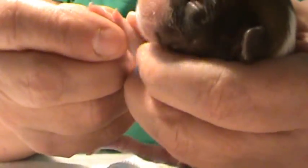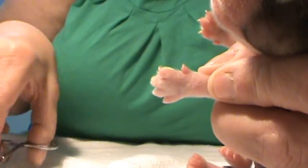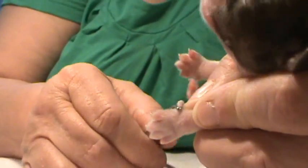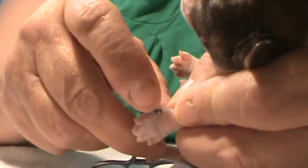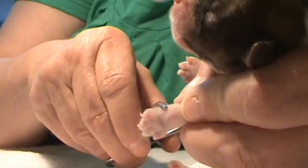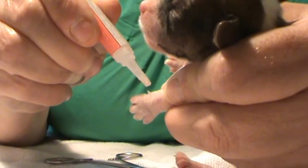Here's another one. You can see the dewclaw — you go in with the curved one, pinch right inside to detach the bone from the leg, and you just push it. Then apply a little piece of crazy glue.